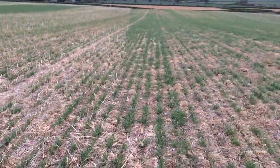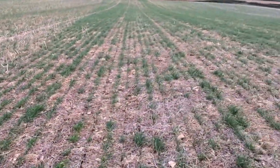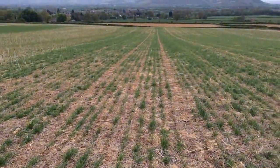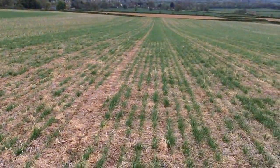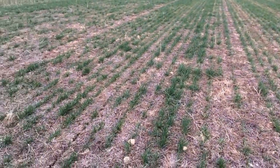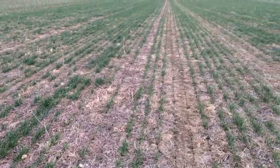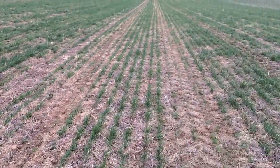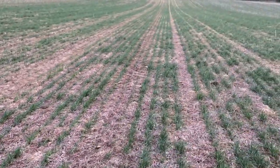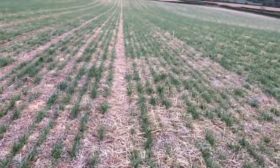Then we come into this area which is the rye and the vetch — quite a nice mixture between the two, with the leguminous nitrogen-fixing vetch and then the forage rye, which creates a little bit more soil structure. Really nice, green, healthy-looking plants there.